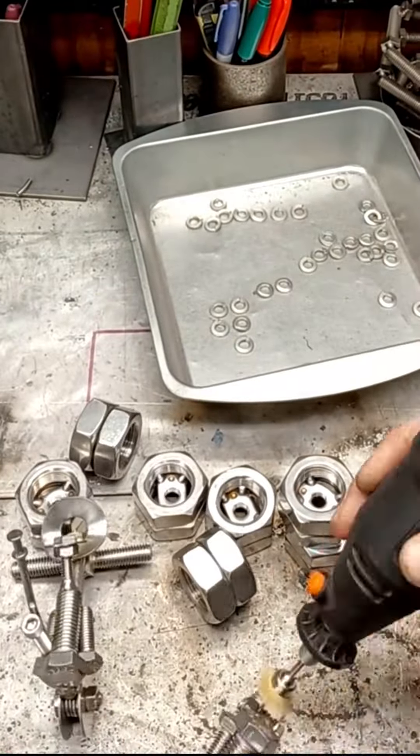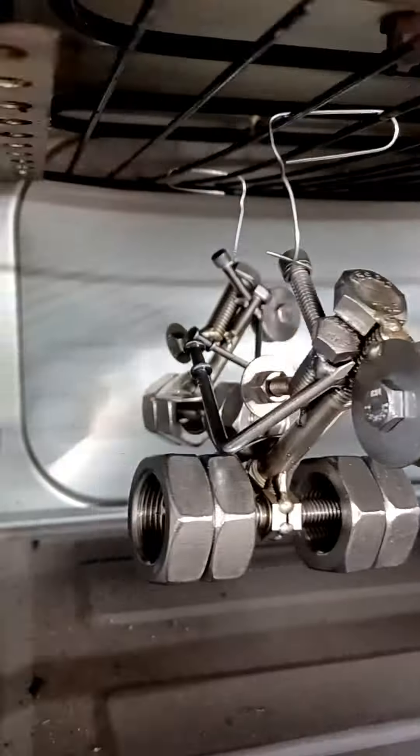The steering wheel, seat, exhaust pipe, and shifter is attached, and then the entire tractor is cleaned up and powder coated clear.